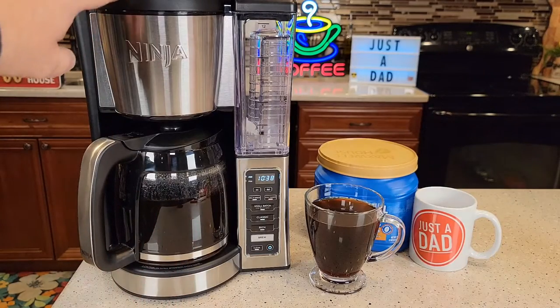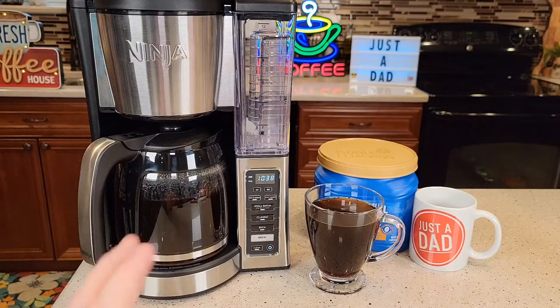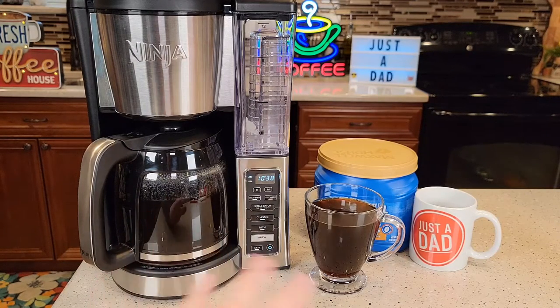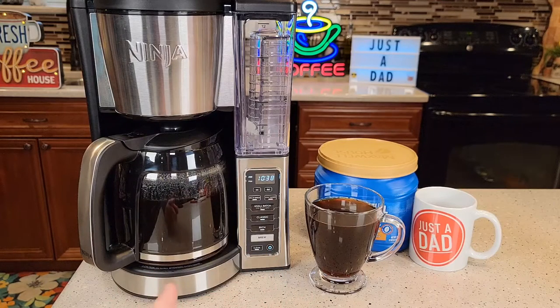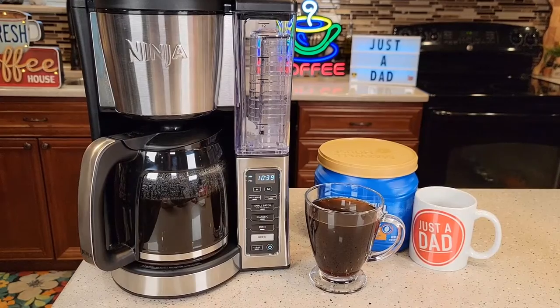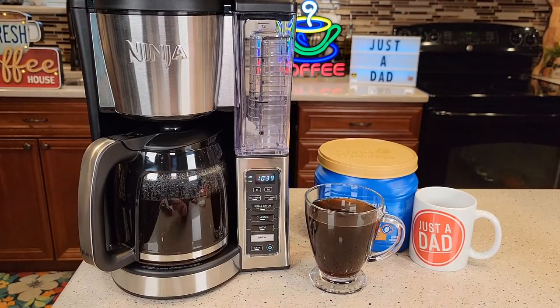You do get a lot of steam out the top towards the end — the last minute you get a lot of steam, which is about normal. But during the brew process, it's very quiet. It does have four small beeps to let you know when it's done. Unfortunately there is not a way to turn those beeps off, but they are very low. I've had some Cuisinarts where the beeps are really loud and my dog gets bothered by them, but with these beeps my dog was not bothered at all.